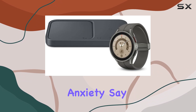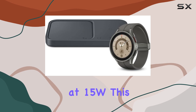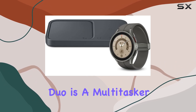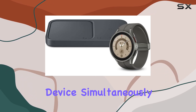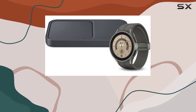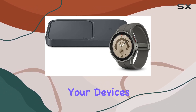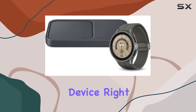Charging anxiety? Say goodbye to it. With super-fast wireless charging at 15W, this smartwatch keeps up with your lifestyle. The Wireless Charger Duo is a multi-tasker, letting you power up your Galaxy Watch and another device simultaneously. The direct cooling fan on the charging pad ensures your devices charge quickly without heating issues.